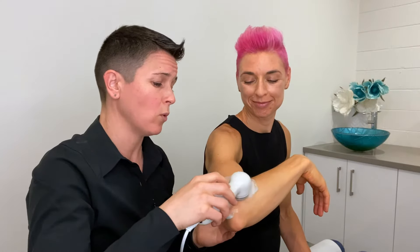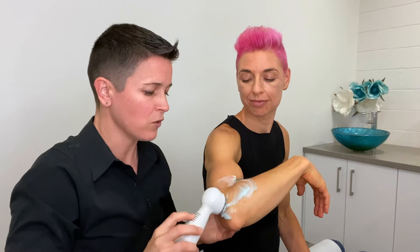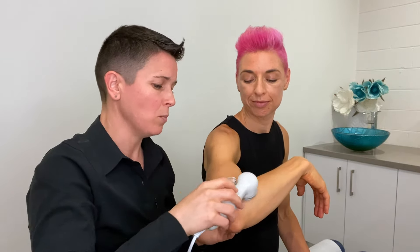Then you wipe all the gel off. In clinical practice, I usually reapply the Chirofix so that it's on there for the rest of the day — and Bob's your uncle.